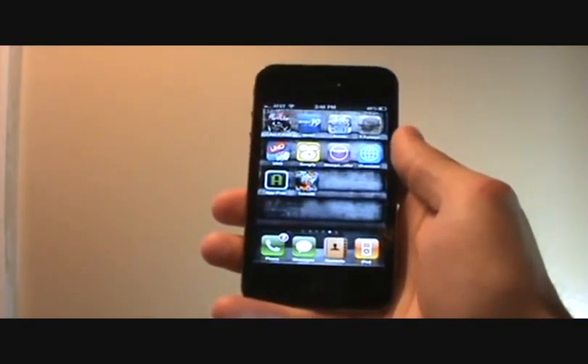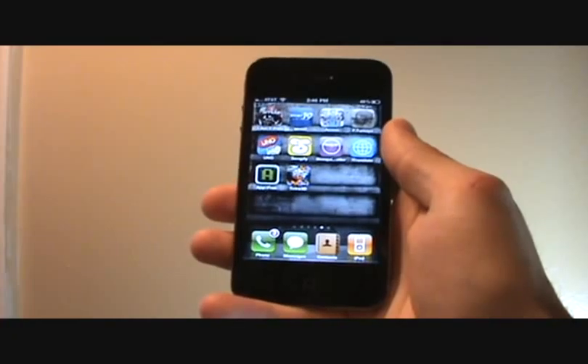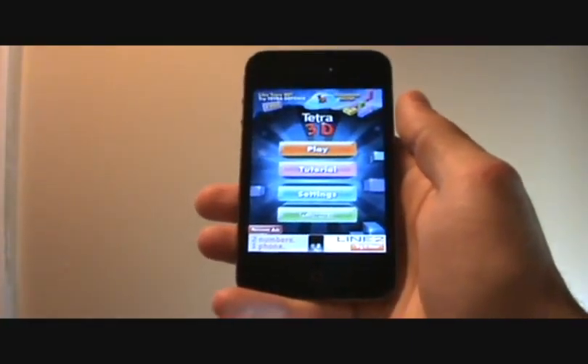Hey everybody, it's Jonathan. Today I'm going to review an app called Tetra 3D. It's normally 99 cents in the app store, but for a limited time you can get it for free. So let's get right into it.